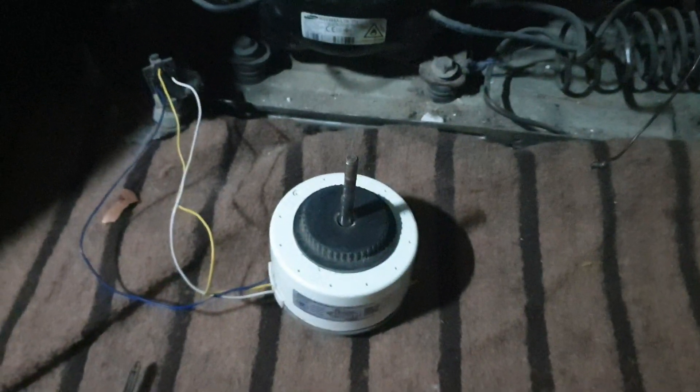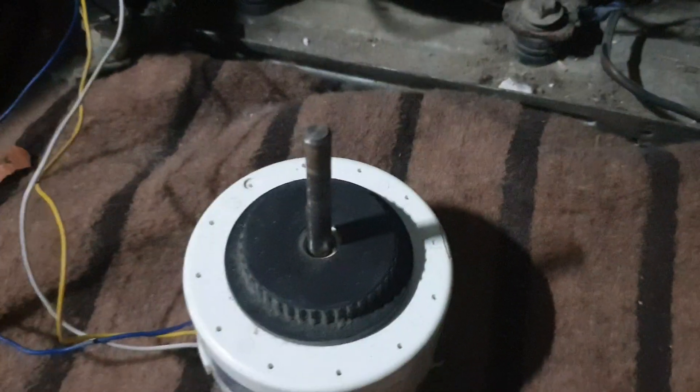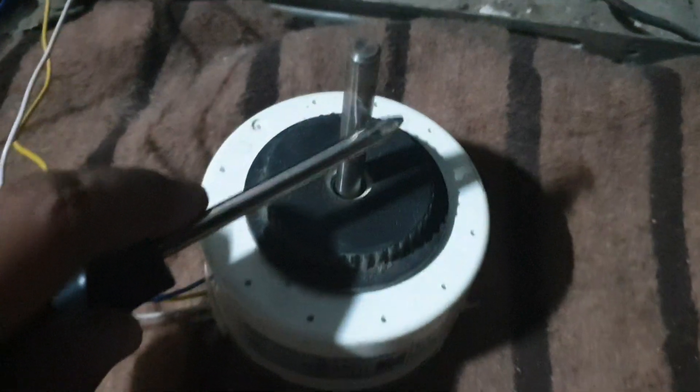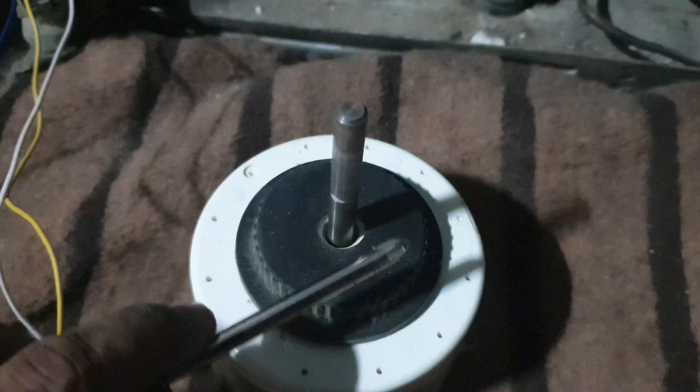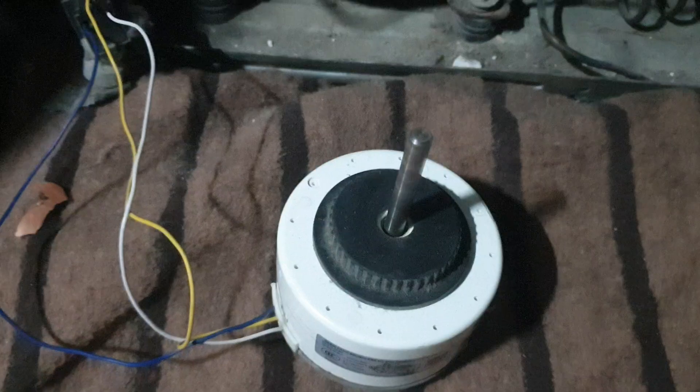I'll turn it on now. The light blinks — let's see if something happens to the motor. Oh yes! Wow, it's rotating! So it means our IPM card is working and the light is also not blinking anymore. My suspicion was right.